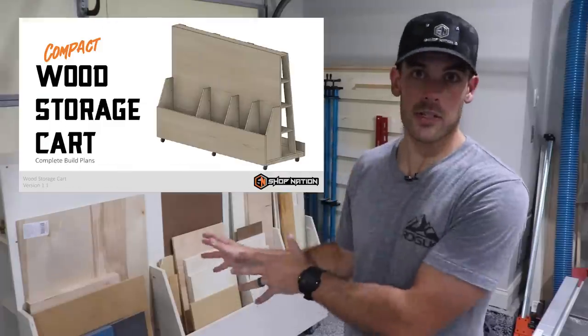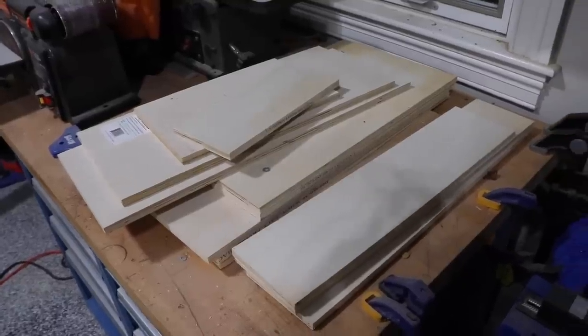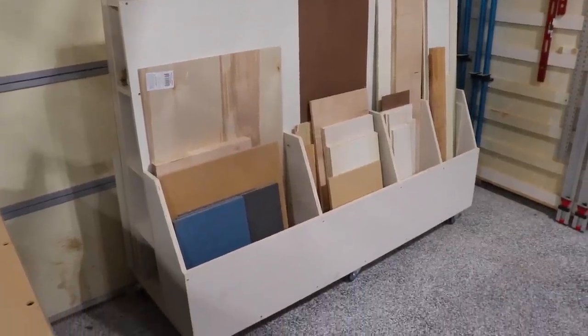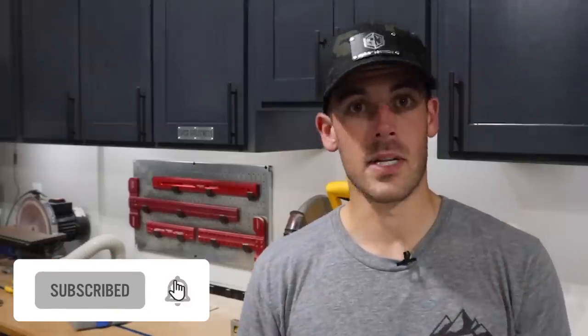I have full build plans for this if you want to make your own — they're easy to modify if you want to change the size or add some features. I hope more than anything this video convinced you to do something about the wood storage problem you probably have in your shop. There's a ton of videos on YouTube about wood storage carts; there's nothing truly amazing about the one I designed — it's just smaller and perfectly fits my shop. But I also think because of that, it'll fit a lot of smaller shops out there as well. Leave your thoughts in the comments, smash the like button if you enjoyed the video, and consider subscribing.